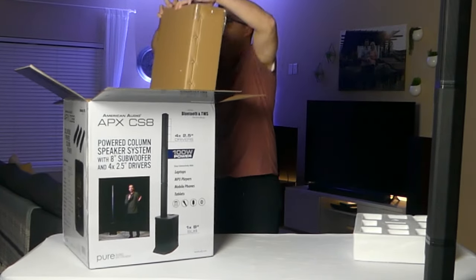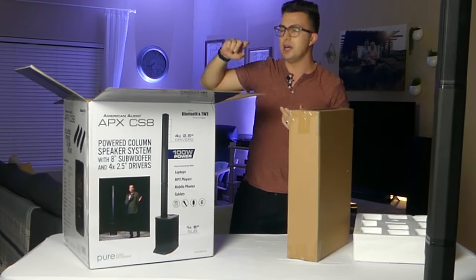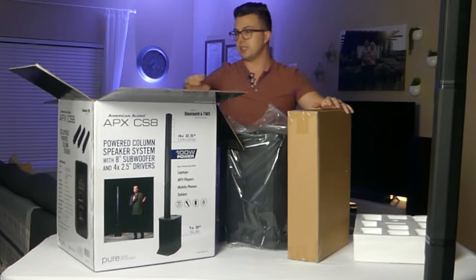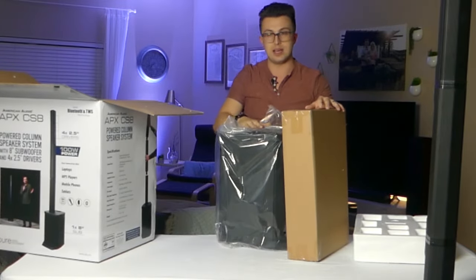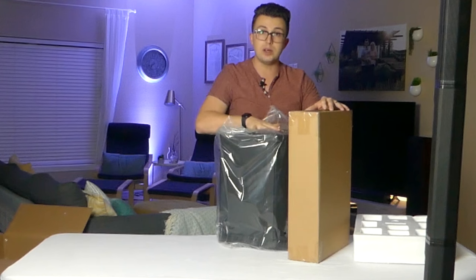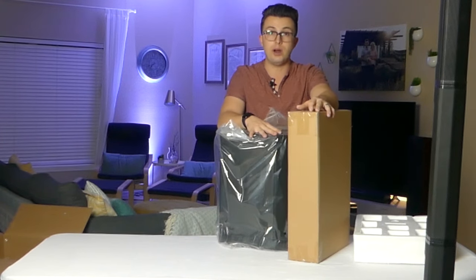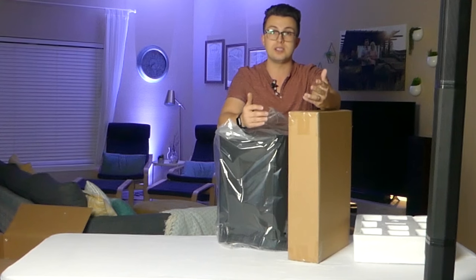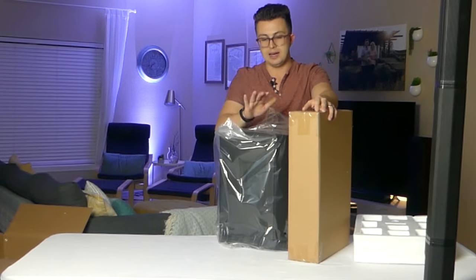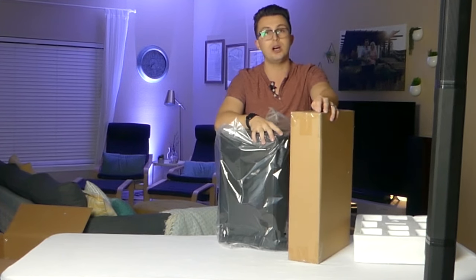Now, specs to keep in mind when it comes to speakers are going to be the drivers, the frequency extension, and the power. A column system has a low end — kind of like a subwoofer, although it's only an 8-inch driver in this APX CS8 — and that sits on the floor. It's powered, and above it is a column of speakers that plug into the bass unit with some built-in mid and high frequency drivers. This has a few different advantages: it's obviously a great-looking aesthetic, the bass couples to the floor for an increased low-end response, and you also get a good wide dispersion pattern. Now the 8-inch driver is not going to give you that chest-thumping, huge party bass, but it's enough to offer a nice full sound.